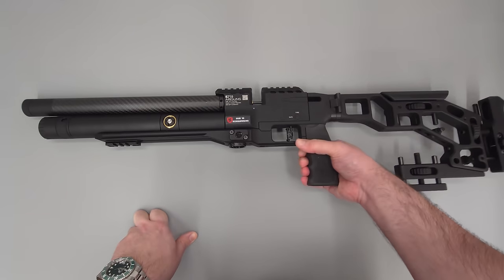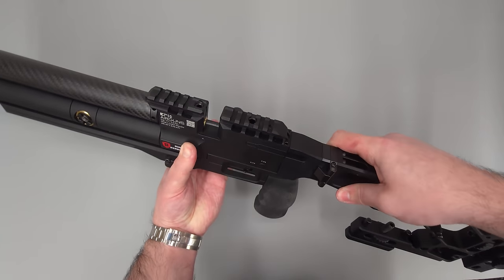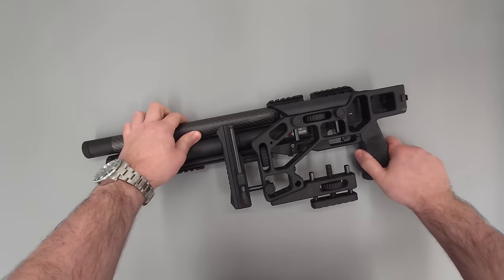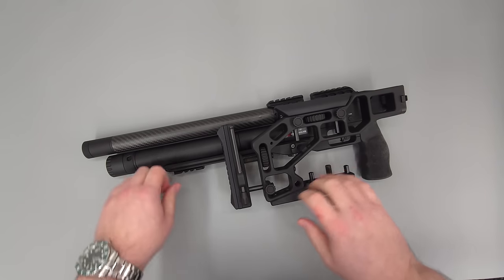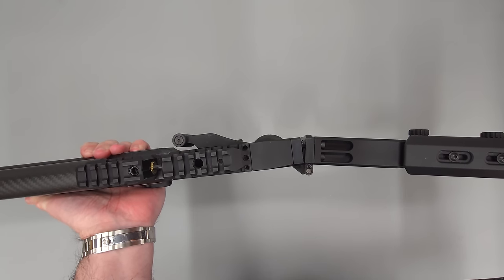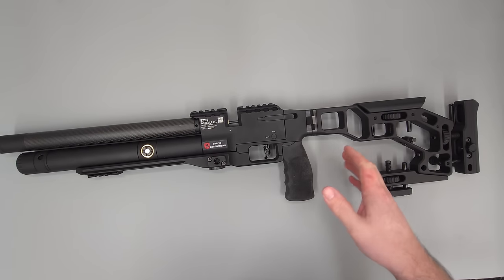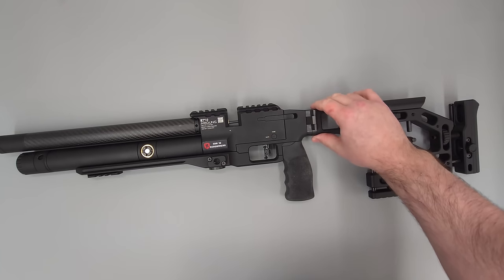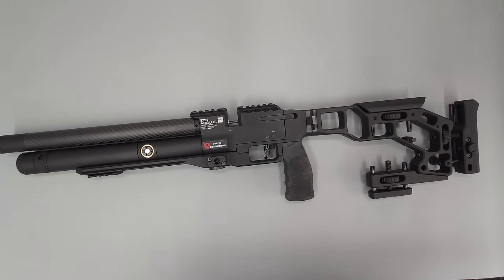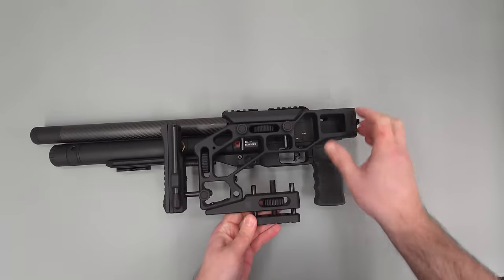The rifle itself feels really, really solid. It does have a foldable stock at the back — push this button and the stock folds around and locks into position nice and securely, folding up into a nice small package. With the stock extended, it clicks into position with a nice satisfying click and there is absolutely no movement or wobble in the stock. It's absolutely rock solid, with tons of mounting points for slings as well.